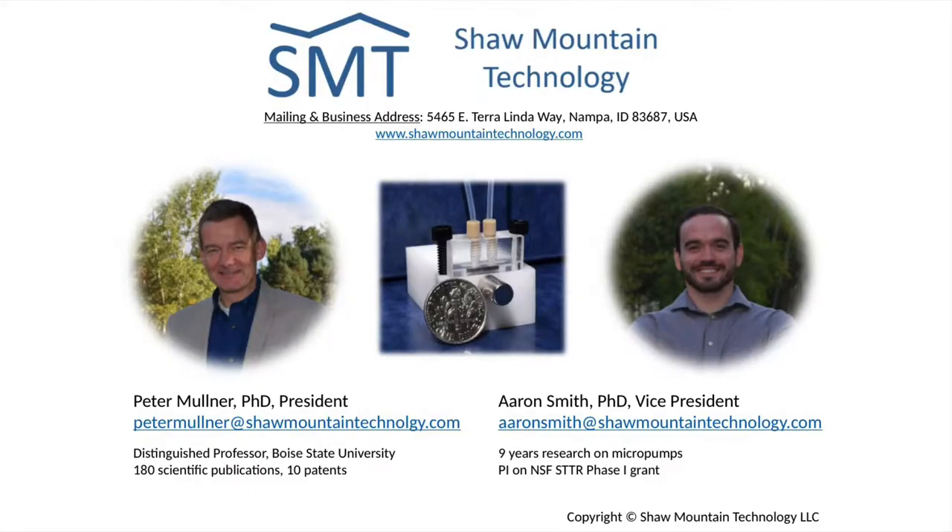At Shaw Mountain Technology, we can help you overcome issues with handling microfluidics to enhance your research. Please visit us at our website, which is linked in the description below, to learn more about the Magnetic Shape Memory Micropump, and contact us via email to discuss your microfluidic needs. Thank you for your time and we hope to hear from you soon.